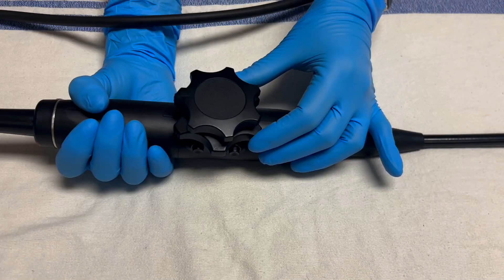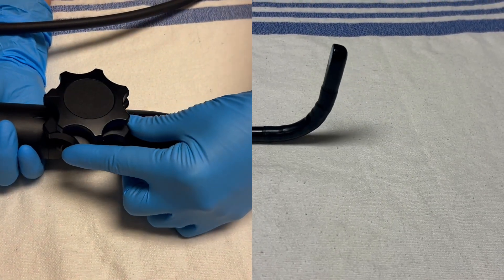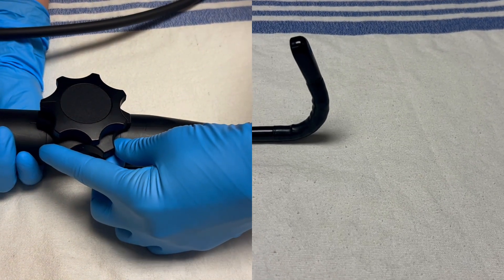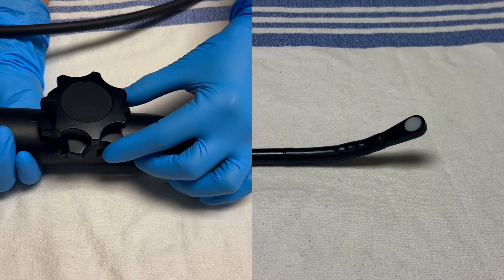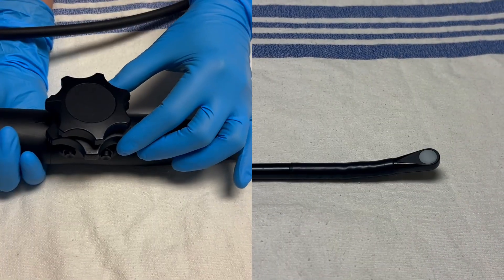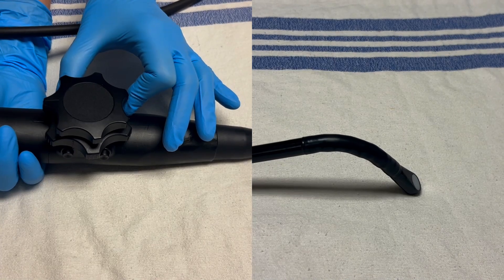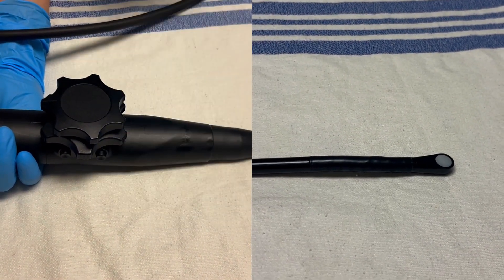The first cardinal movement is anti- and retroflexion. To anti-flex, place your hand on the inner or larger wheel and rotate clockwise. As with all cardiac ultrasound, make slow and gradual movements. To retroflex, bring back to the neutral position and then rotate counter-clockwise. With both anti- and retroflexion, please be mindful of the esophagus and take care not to damage it.